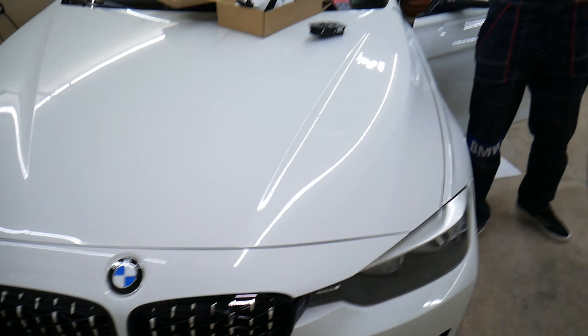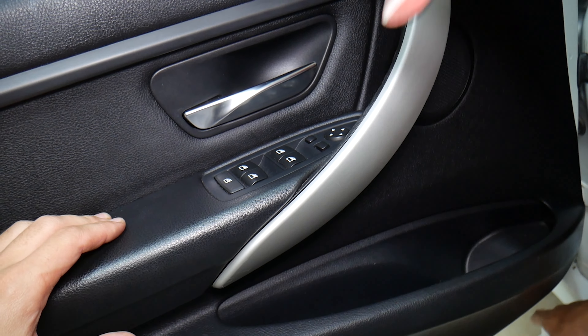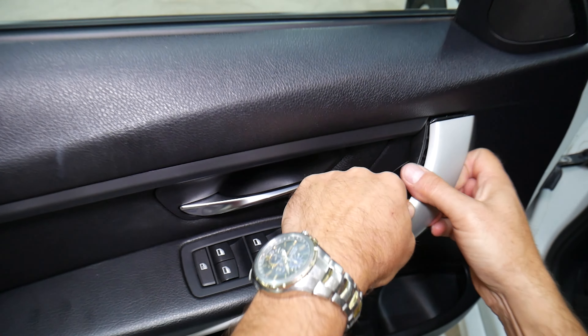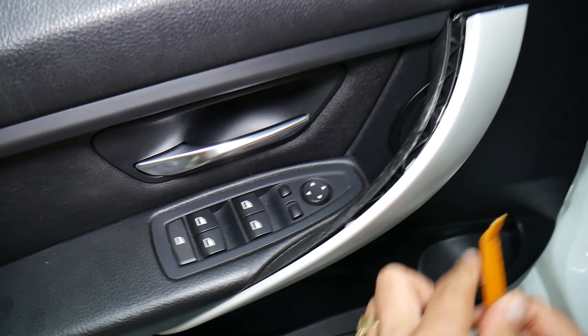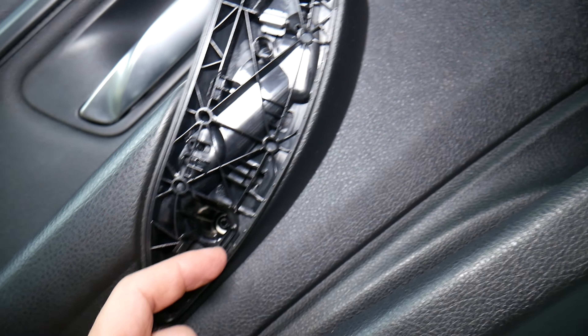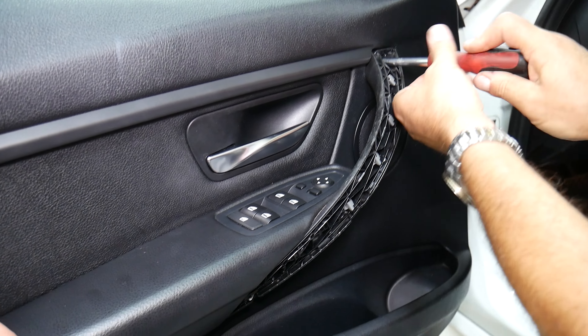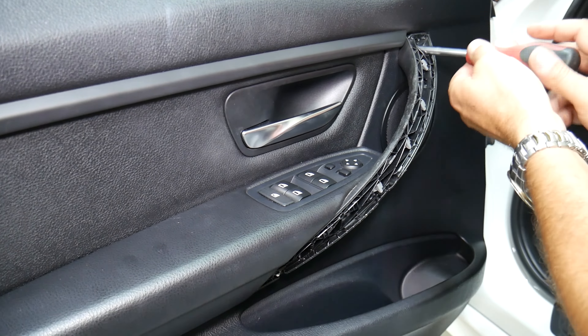First, this inner cover needs to come out — it has a few clips. We start with the panel removal tool. Do not do the top clip first; that one goes in at an angle and needs to slide towards the front, so do it last. We slowly pull out the cover and it comes out. Now we have two Torx bolts here — Torx 25 or Torx 30 — one on top and one on the bottom.